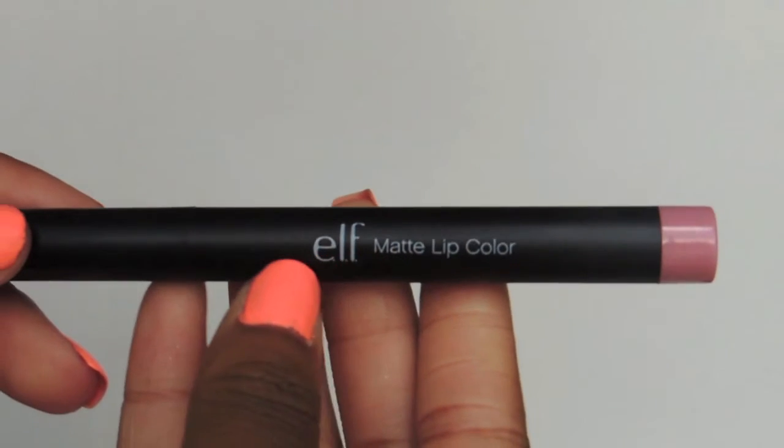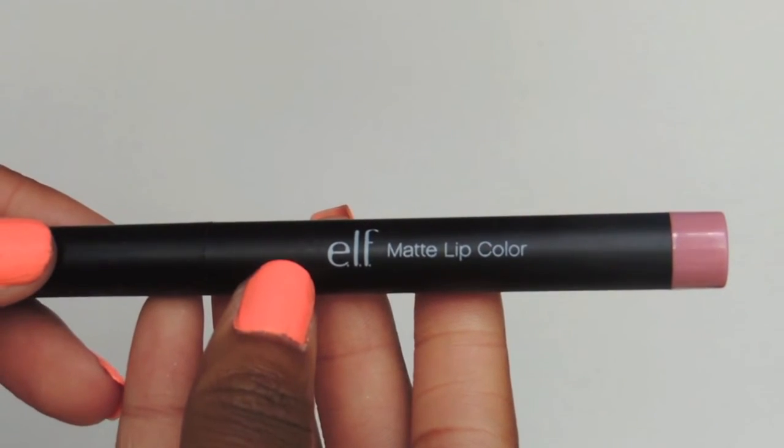Since we're done with the face, I'm going to finish up the eyes by adding eyeliner and smudging it out. For the lip combo, I'm using the ELF matte lip color in natural, as well as a lip gloss from L'Oreal called Nude Ballet.